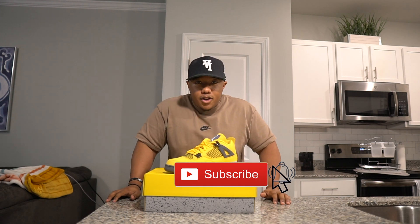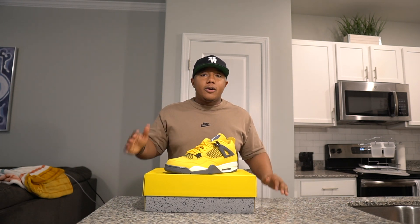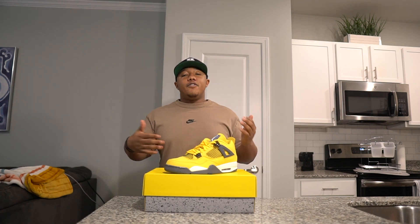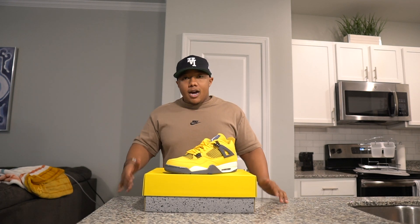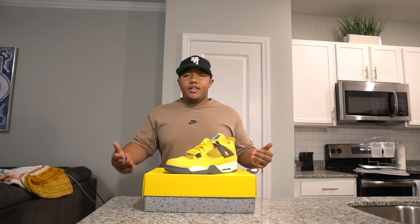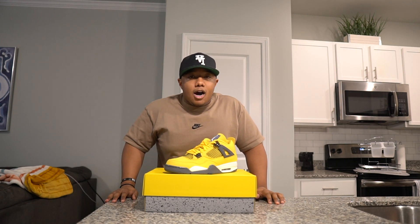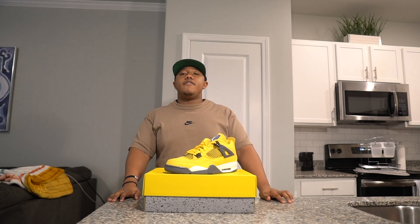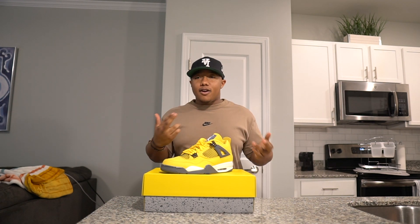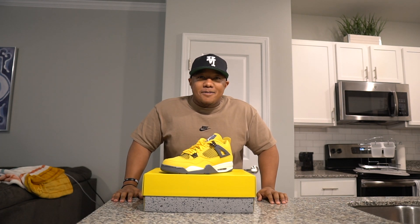I hope you guys enjoyed this video — short, sweet, to the point. Leave the video a thumbs up and hit that subscribe button if you're new to the channel. I haven't been uploading a lot right now because there haven't been a lot of shoes coming out. If you guys have any ideas for content during the slower periods, let me know below. Make sure you follow me on all my other social medias. Hopefully this week I'll have a pair of Seafoams or Crafts — fingers crossed. I will see you guys in the next one, peace out.